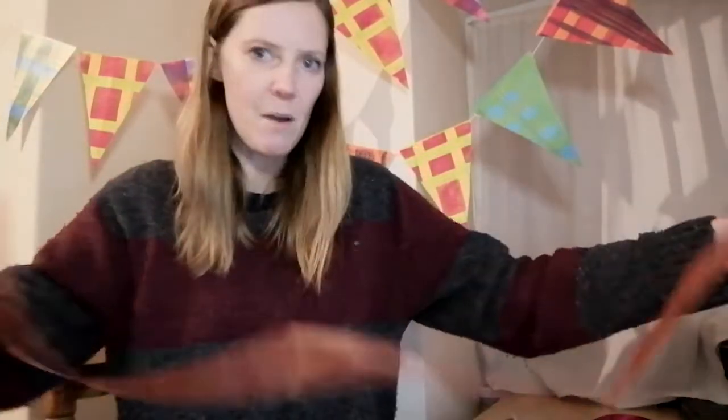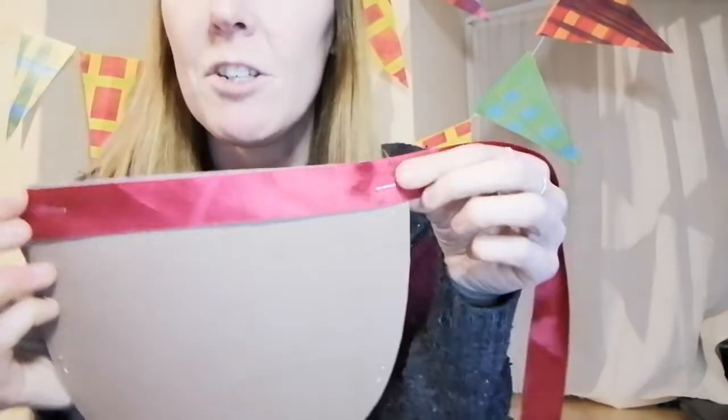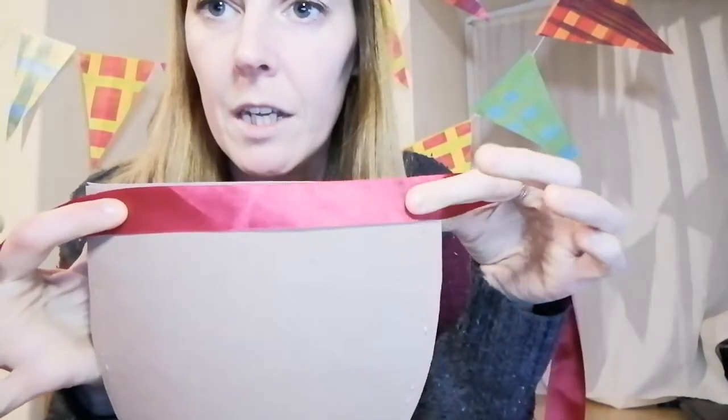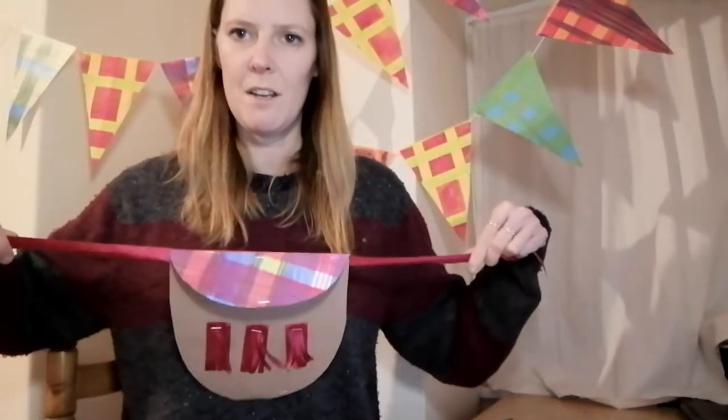The last thing is to put a waist strap on. There's no use having a sporran if you can't wear it. So another piece of ribbon — really simply just lay it across the back and put a little staple here and here, and that holds it in place. And then that's ready to get put around your waist to wear, to any good party.